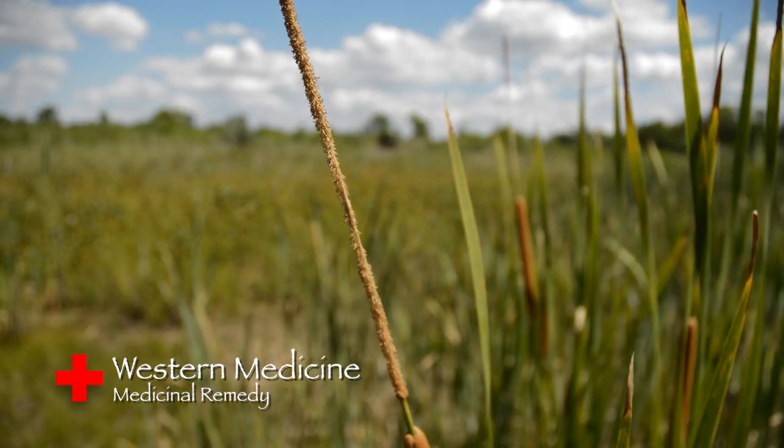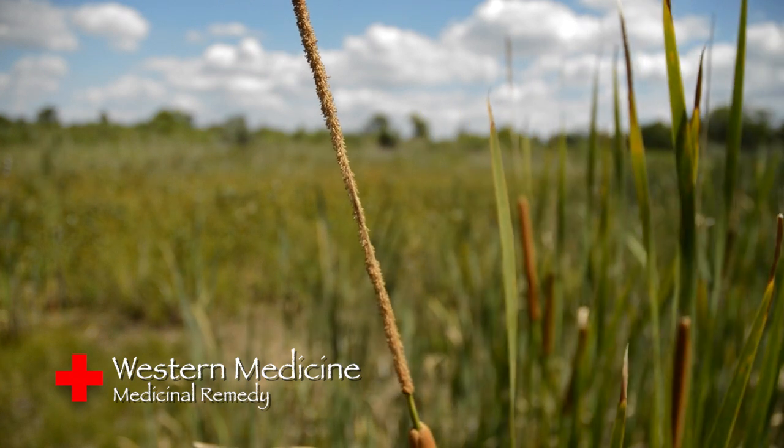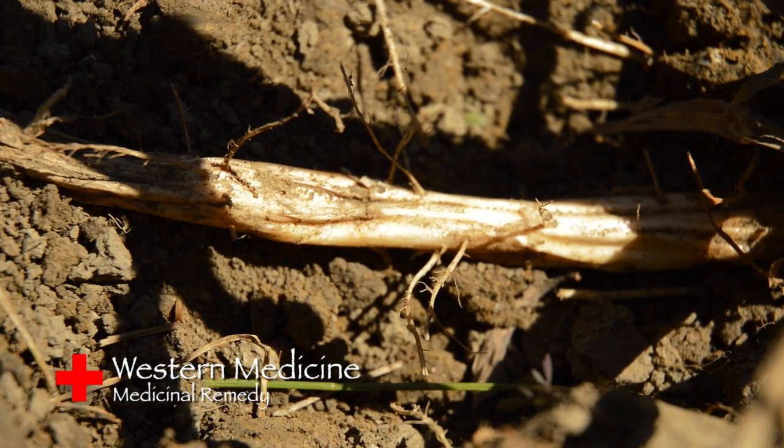Externally, the root was combined with elm and other aromatics to make a poultice for swellings, tumors, and ulcers. The roots can also be bruised until they become like a jelly, and applied to burns, scalds, and local inflammations.